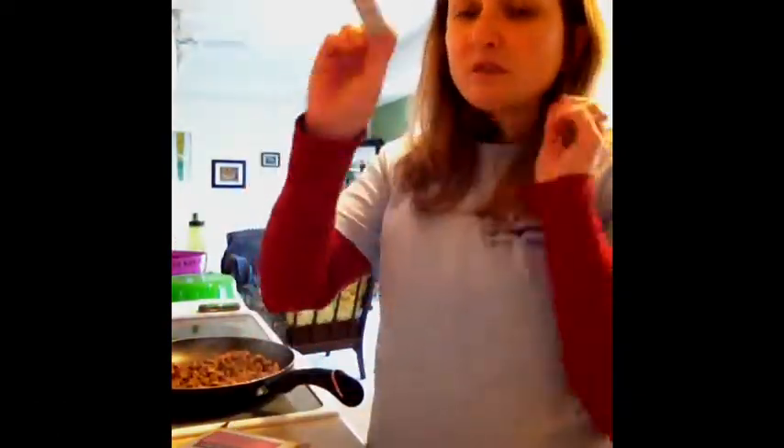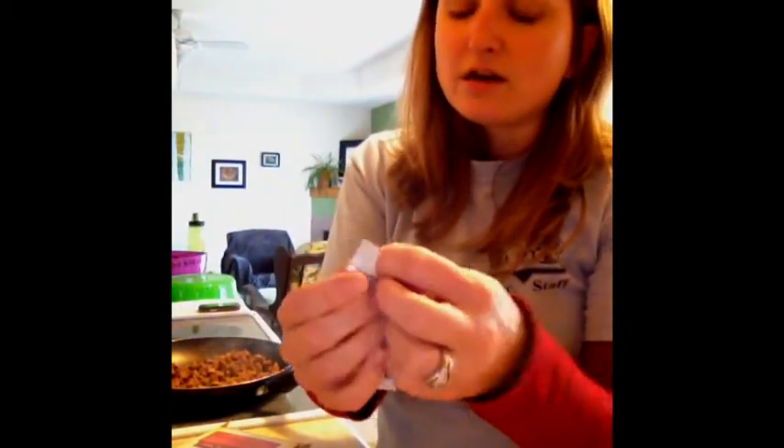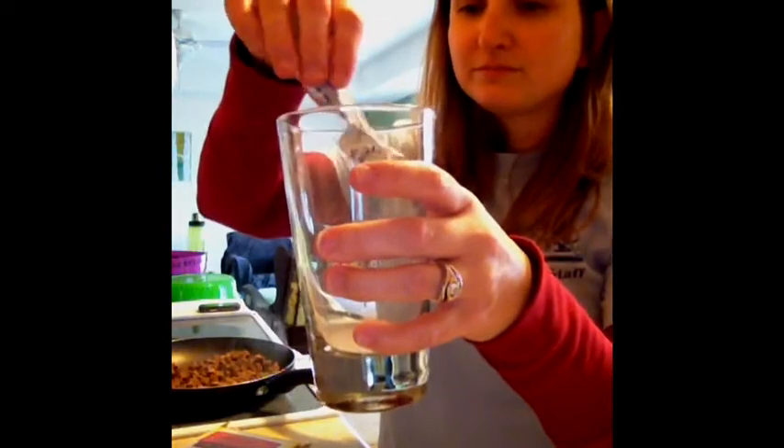So if I were to take one of these fantastic drink mix packets that we like at our house, open it up, put it into a glass — this one's strawberry — and add some water to it. If I were to only add this much water, it would be really, really strawberry. What it says on the directions is to add eight ounces of water. This is way less than eight ounces of water, so this is a more concentrated solution of the strawberry drink.